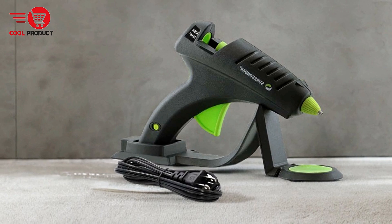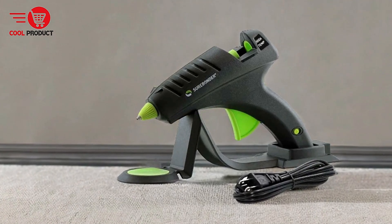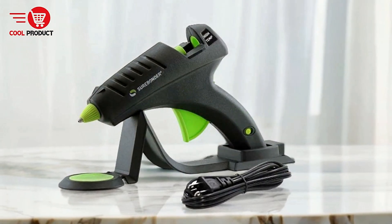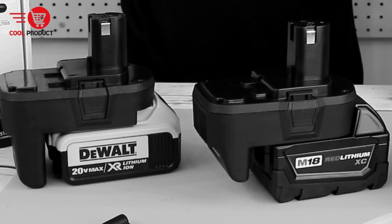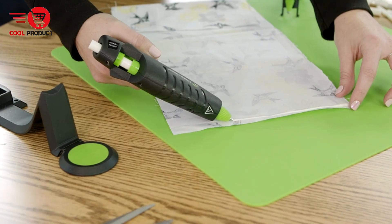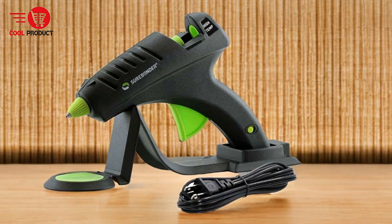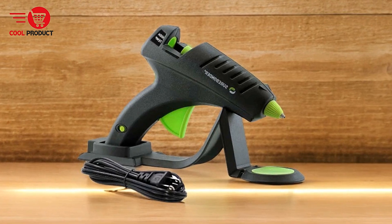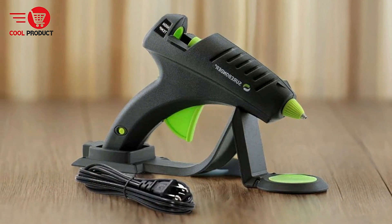Cordless operation — one of the standout features of the Surebonder CL800F is its cordless capability. After heating up, the glue gun can be used without a cord for up to 3 minutes, offering greater flexibility and mobility to work in areas without immediate access to power outlets or to reach tight spots. Heating base included — the glue gun comes with a heating base that warms the glue gun in cordless mode and serves as a holder between applications, keeping the workspace clutter-free. A built-in non-stick silicone glue pad catches any drippings, helping keep the work area clean.